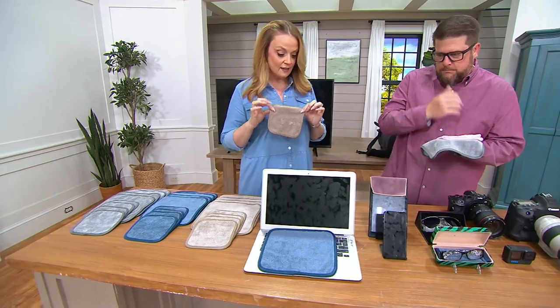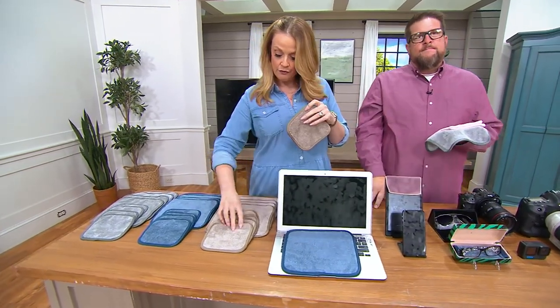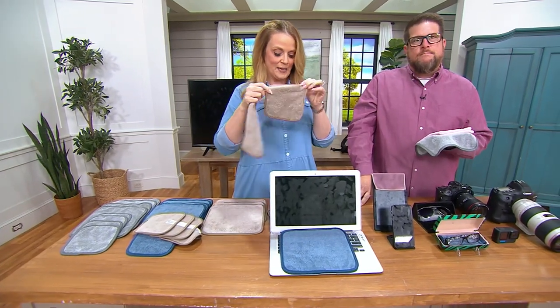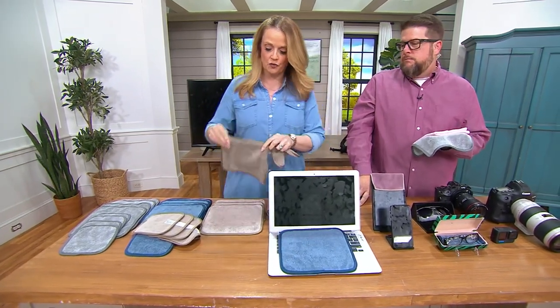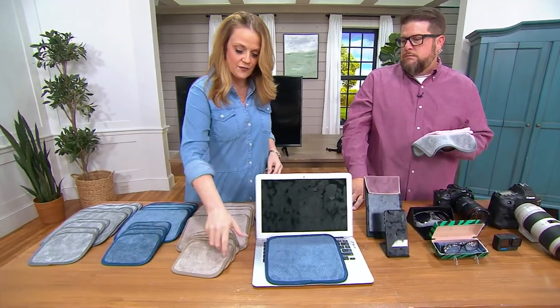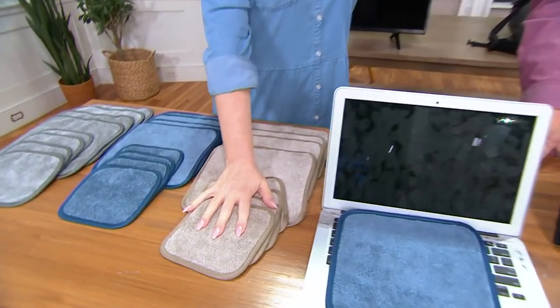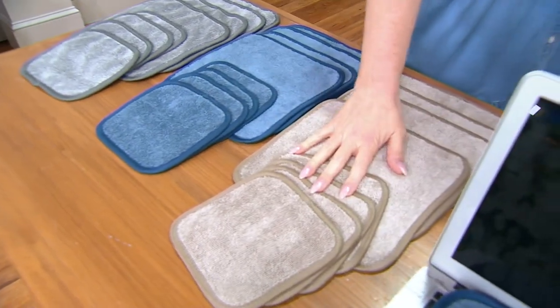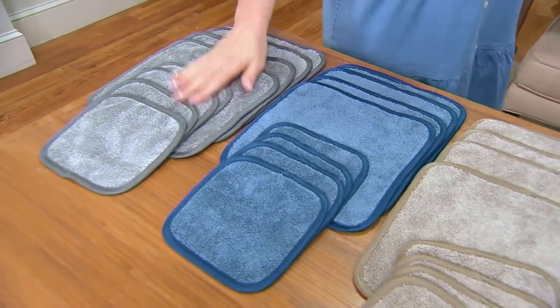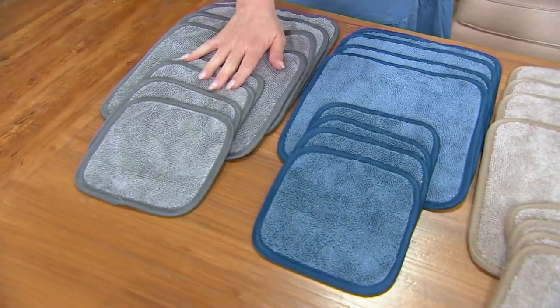You're getting four in the nine-by-nine and you're getting four in the six-by-six. Here's your nine-by-nine and here's your six-by-six, and we have color choices for you too. This first set is your taupe — 3,000 in taupe. Here's the denim, most limited at 2,700, and here is the pewter at 2,900.